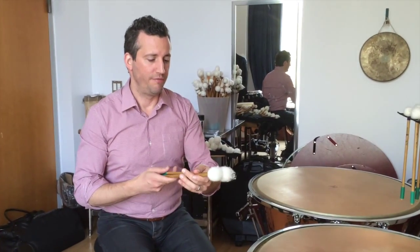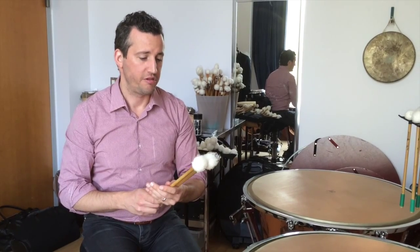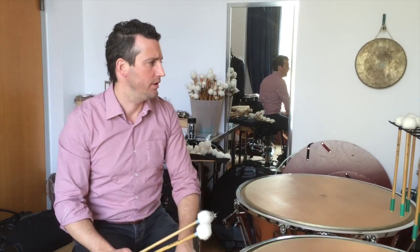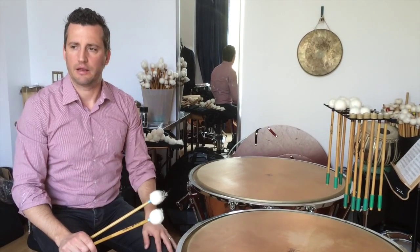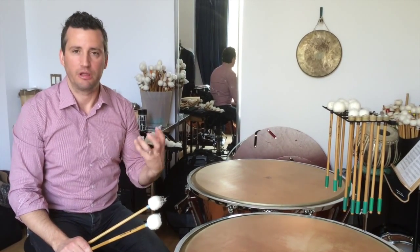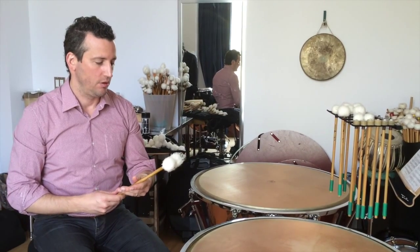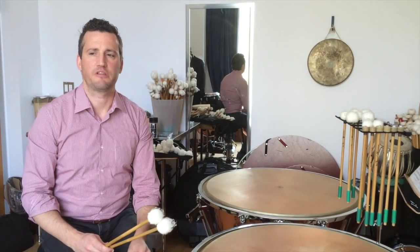The concept for all of my line of sticks was to give the player a wide range of sound possibilities — something which I personally need and am always looking for: even more sounds, more colors to try to bring the music, the character of each piece, to life.